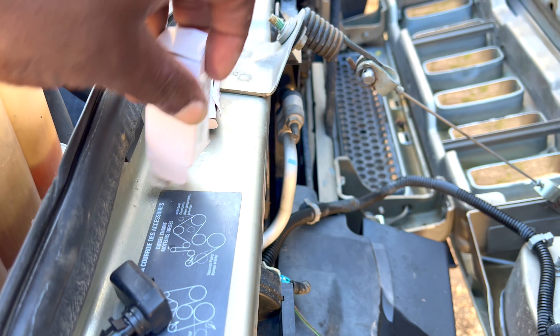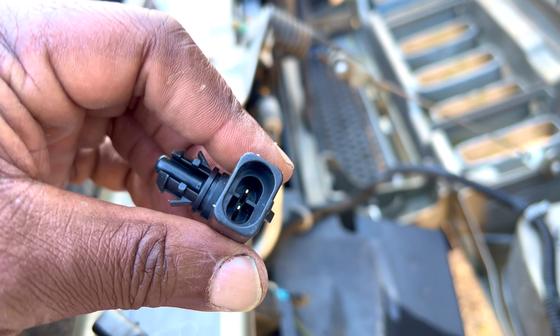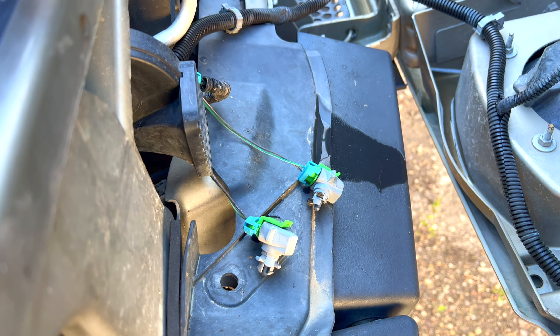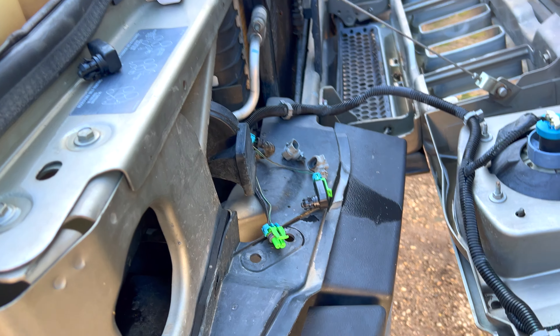I got these replacement sensors off of eBay, and you can also get them on Amazon. They cost just about eight dollars a piece with about five dollars in shipping, so both of them came in under twenty dollars. That is what they look like — I will be swapping out both of them.